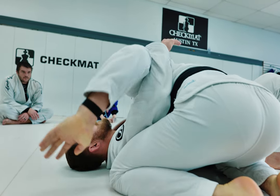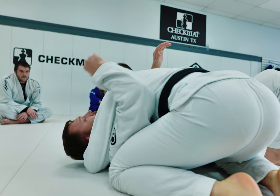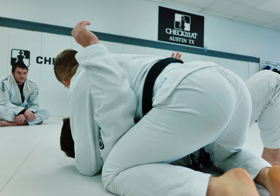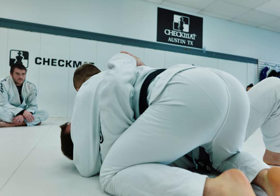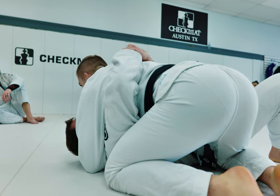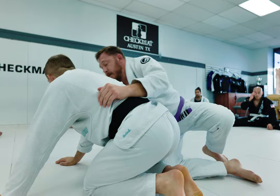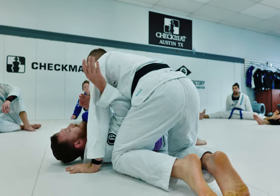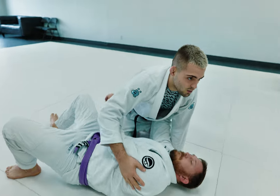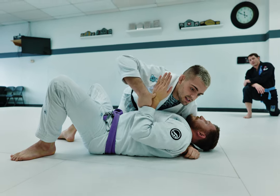My hand is going to go underneath my partner's head. My other hand is going to go underneath their arm. This is a really important step - if you don't have a hand underneath the arm and you have both hands over here, your partner has an underhook. Giving up the underhook is probably the worst thing you can do in top side control, because he can just turn onto his side, get to his knees, and get to my back. So always make sure you have that underhook and prevent them from pummeling to the inside.